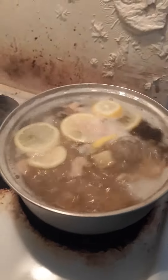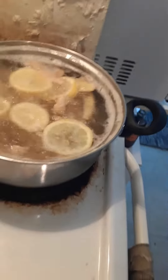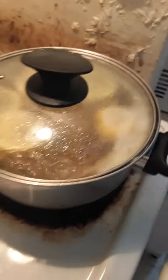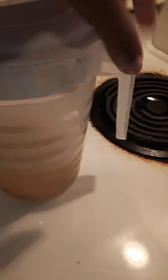And what I do to make it more awesome — I turn the stove off and let it sit and cool for like a few hours. Once it is done I pour it in a jug like this and I put it in my fridge.